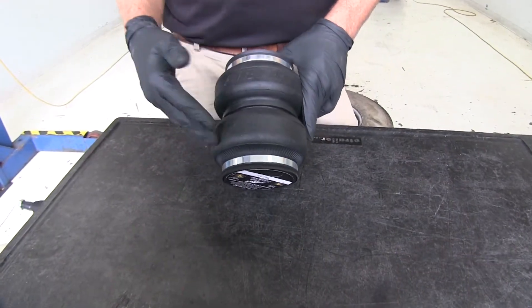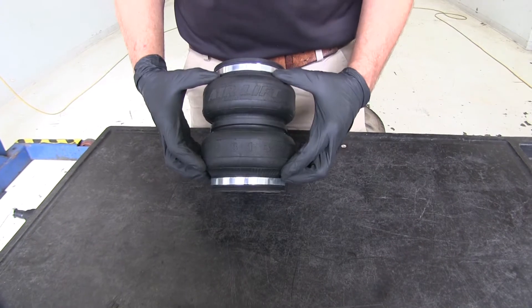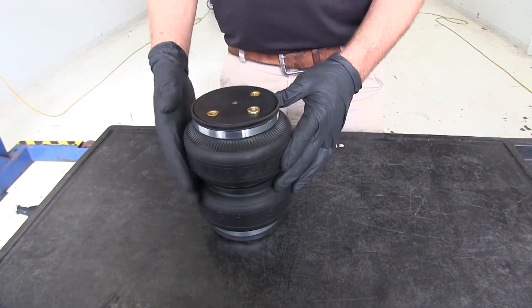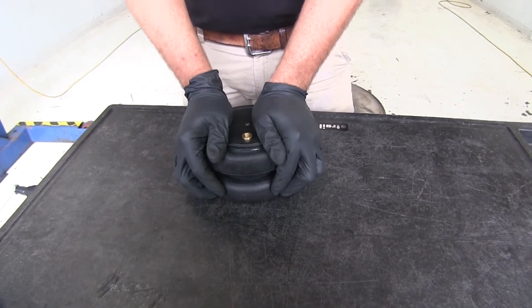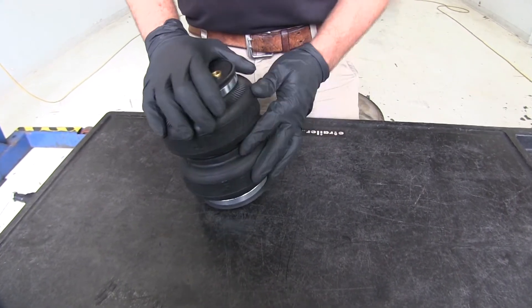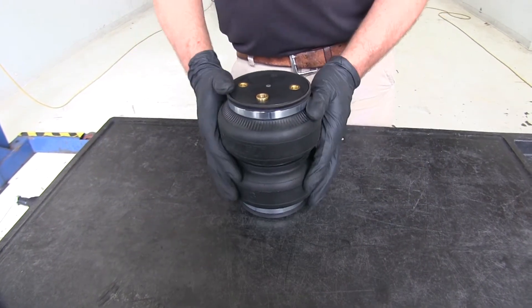Here's a good look at our airbag. I want to show you quickly what they mean by a double convoluted design. In older style airbags, you just had one large bag, and when compressed it would really pancake out and be much larger, so you'd need a lot of clearance room all the way around. You can see when we compress it here, it doesn't expand at all. So in the tighter areas on these new trucks, this is going to fit right in there — a great solution to stiffen up that rear and maximize safe load handling capability without needing four to six inches of clearance on each side.